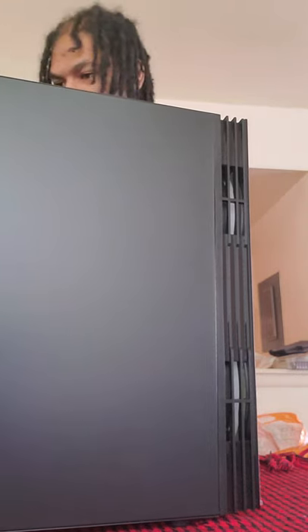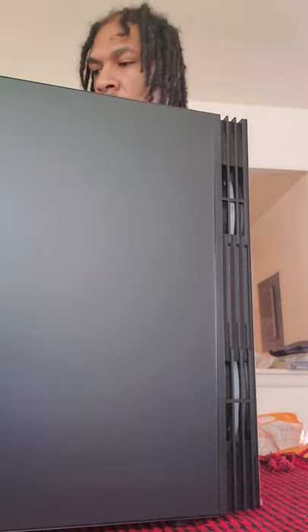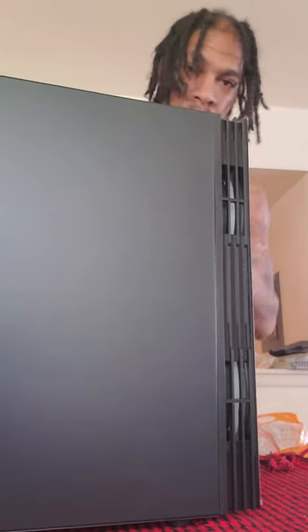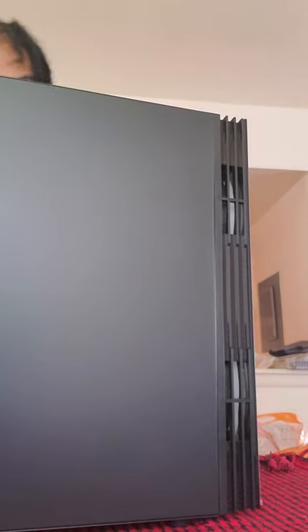Taking off the last screw — I want to hold the case so the glass doesn't fall. There's the last screw. Take our trusty screwdriver, set that over here. We want to grab our tempered glass, put it to the side, and put it right back in the box so we won't scratch it, bend it, or break it.